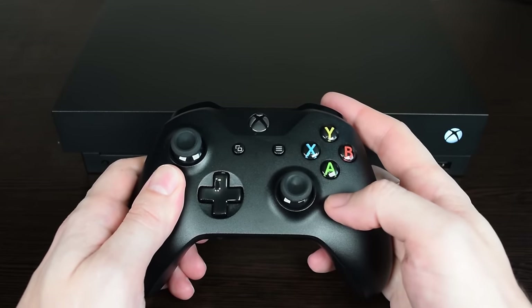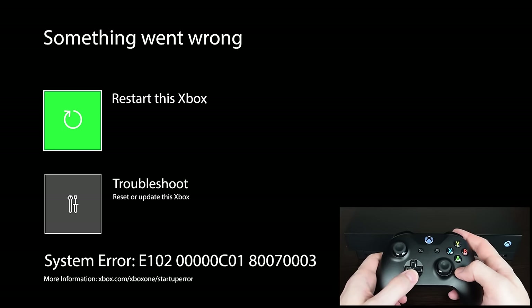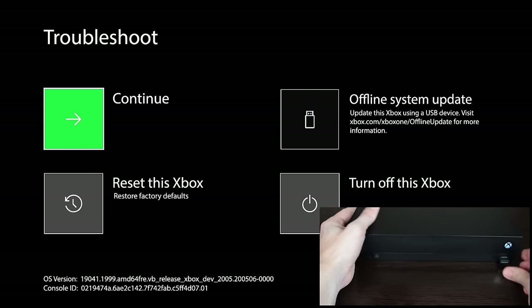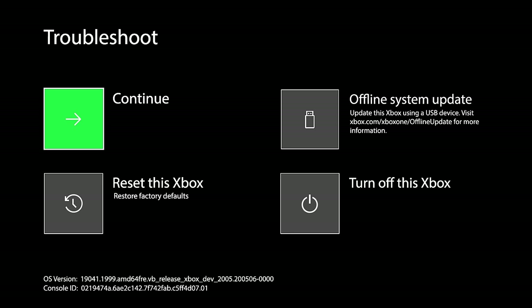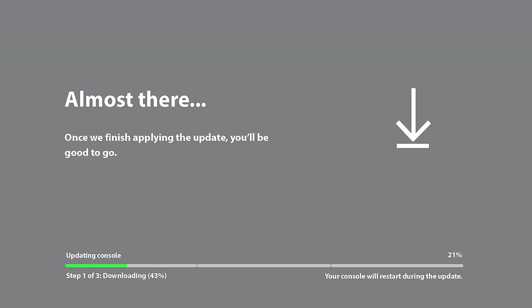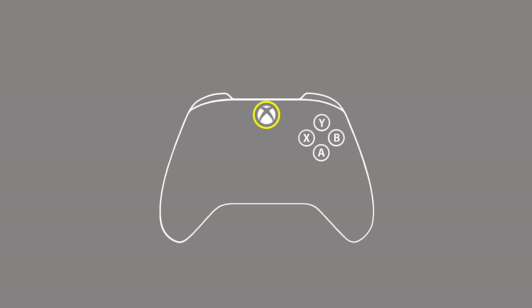Now turn on your console and using the D-pad and A button select Troubleshoot. Then plug the flash drive into the USB port. As you can see, the offline system update option became active. Select it and press the A button. This process will take about 10 minutes. And that's it.